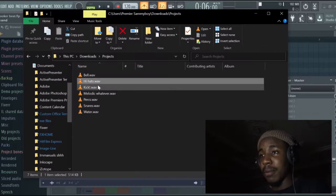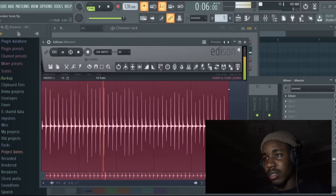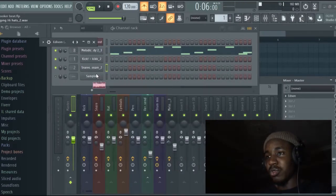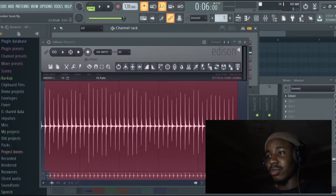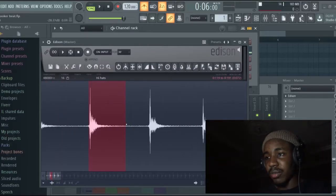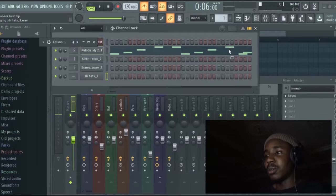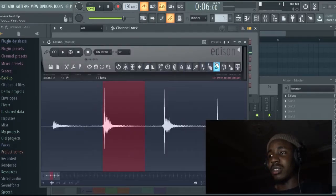I think we have our snare. We have this one next. We're going to drag this one for the snare roll — for the hi-hat roll. And then we're going to take just a fraction of this, just one. We're going to make that one the actual hi-hat.